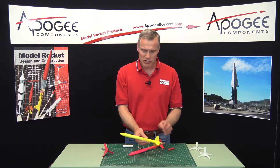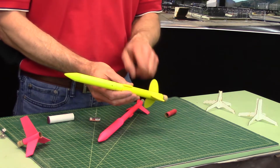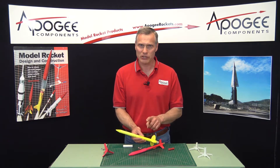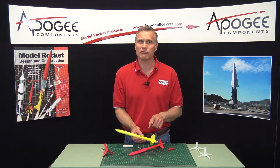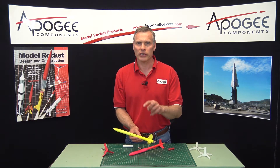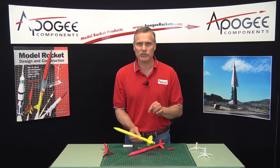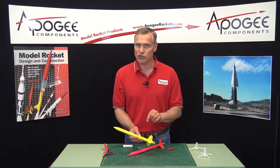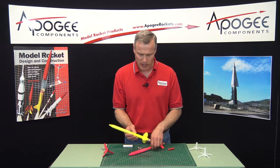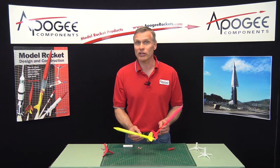One other thing — you see the launch lug here on the side of the rocket? Don't use that. This is just for people that don't have piston launchers or a launch tower. I would highly recommend flying it off of a piston launcher. We've covered piston launchers before in our advanced construction videos, and we'll link to it in the description. You could also use a tower launcher, which also lets you remove the launch lug from the side of the rocket. That launch lug contributes like 30% of the total drag of the rocket, so by getting rid of it, you can go a lot higher.